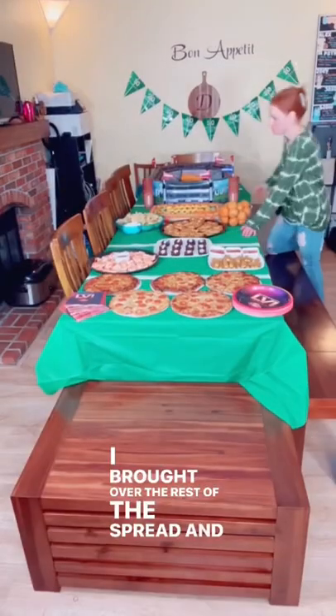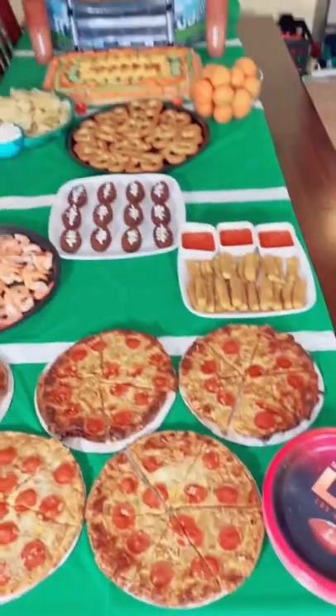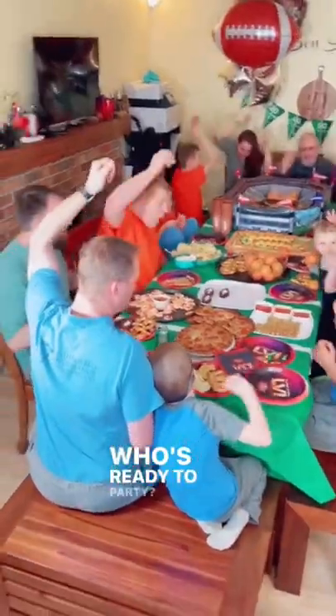I brought over the rest of the spread and got ready for game time. Bon Appetit! Who's ready to party?